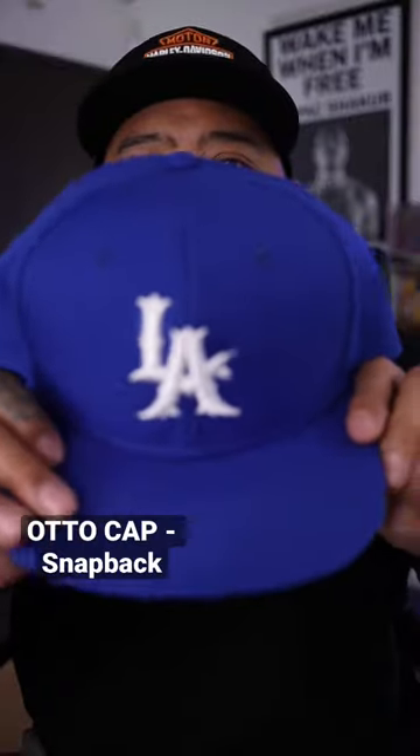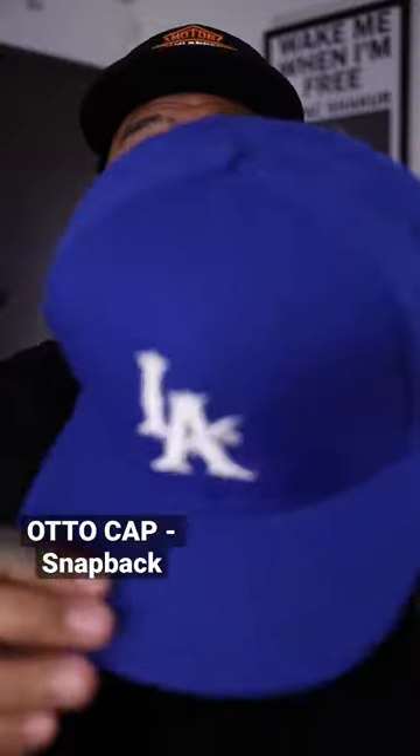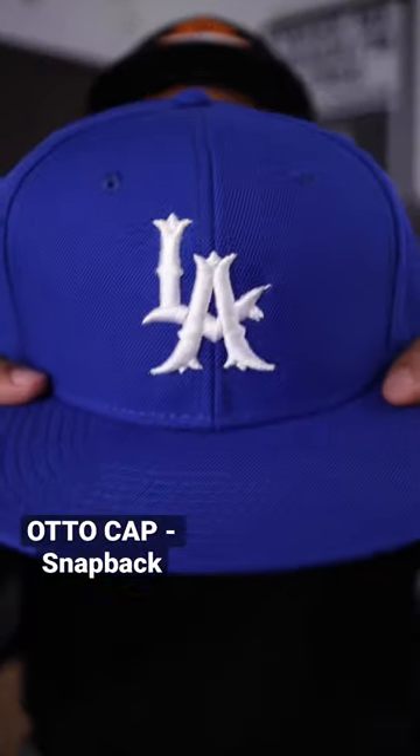Last, this is an Otto hat — six-panel structured snapback. There's the snaps, and there's the branding on the inside. This hat is made out of acrylic and wool.